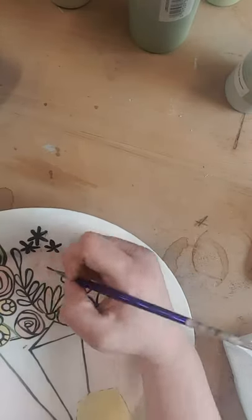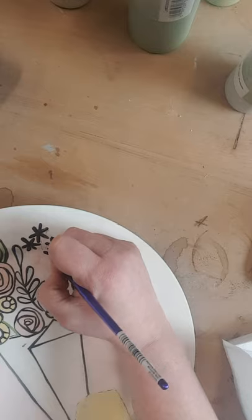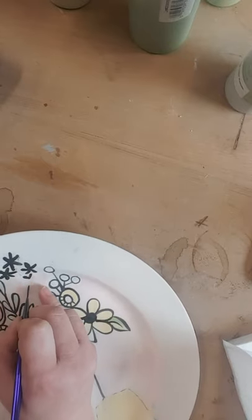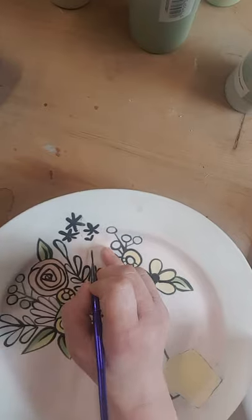They're gonna get a little smaller as you go here — see how I'm putting my pinky down to stabilize.